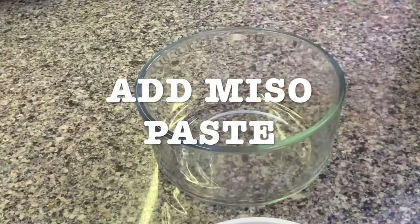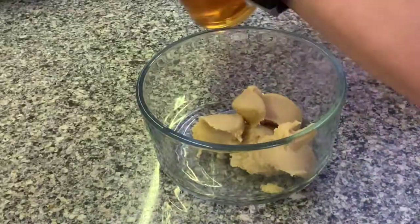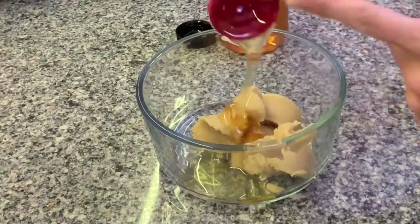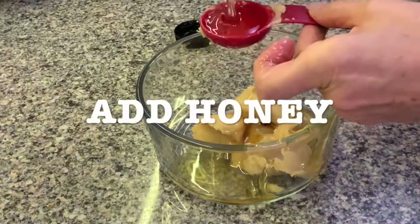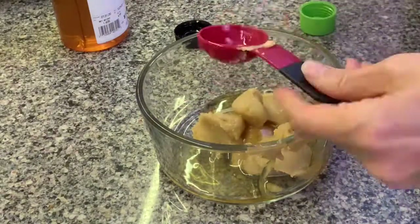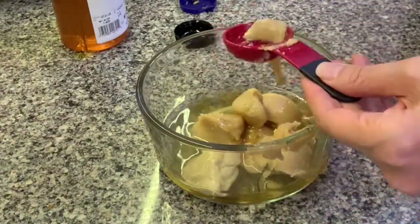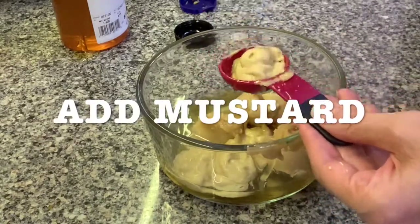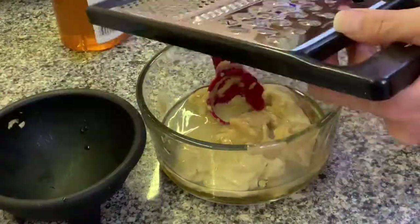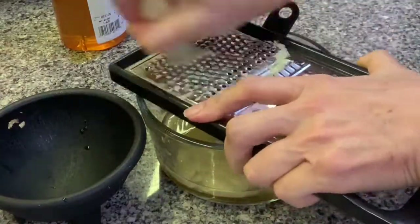Get a glass bowl. Add the miso paste, then add the honey — I use honey made in Texas, but you can use agave or maple syrup, whatever sweetener you want. Add the mirin — that's the rice vinegar. Add mustard; I use Dijon but you can use yellow mustard. Add the ginger — you can add two or three tablespoons. Grate the ginger. If you want it to taste more like ginger, you can add more if desired.